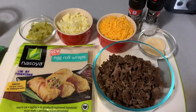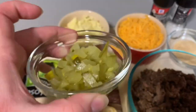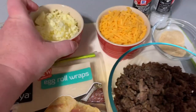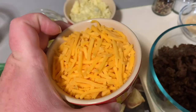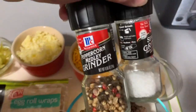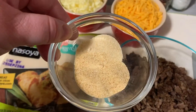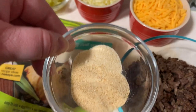First thing you're going to want to do is gather your ingredients. I've got some chopped up pickles here — if you don't like pickles, you can leave those out. I've also got some shredded Monterey Jack cheese as well as some shredded cheddar cheese. I think this one is sharp cheddar, but you could use whatever cheese you like. Some salt and pepper, and add any seasonings that you prefer. I'm also using a tablespoon of garlic powder and a half a tablespoon of onion powder.